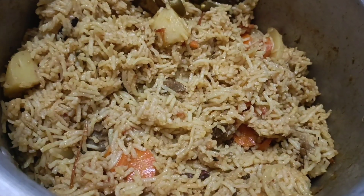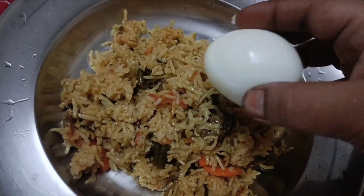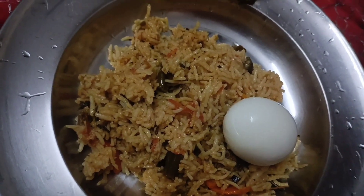We'll cook for dinner for a bit of a dish. We'll cook for a bit in a bowl.